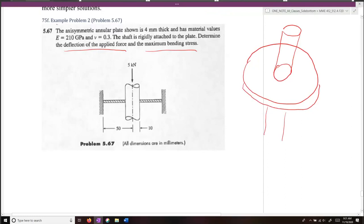Our plate is completely fixed around its boundary. The shaft is rigidly attached to the plate.